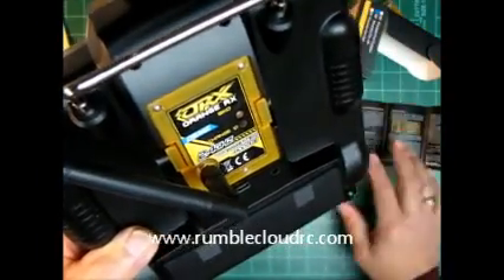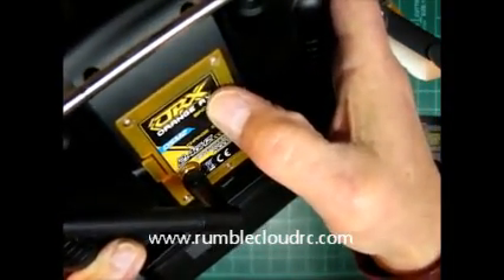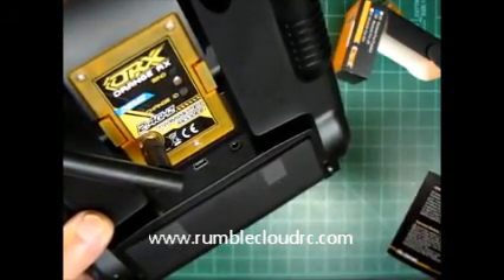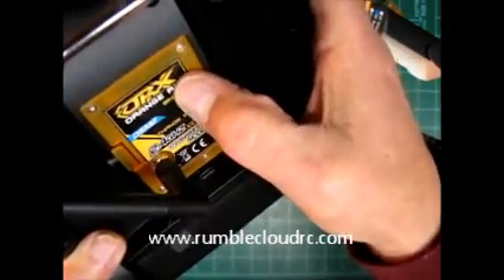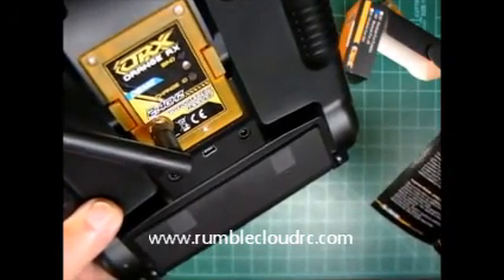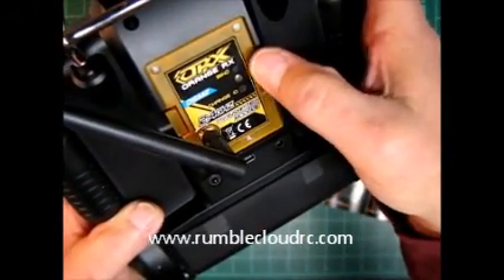Okay, now I'm in mode one, which is, according to the directions, DSM-2. You press it again three times — now I'm in two blinks, so I'm in DSM-X 22MS. Press it again, and now I'm in three flashes, so I'm in DSM-X 11MS. That's how you go through the different modes to find one that will bind with your RX.